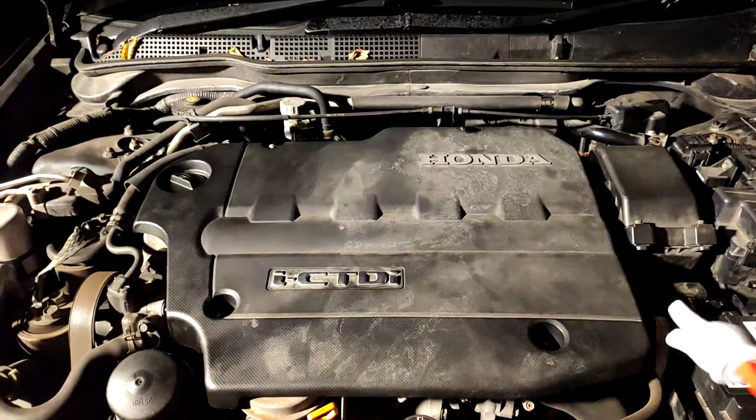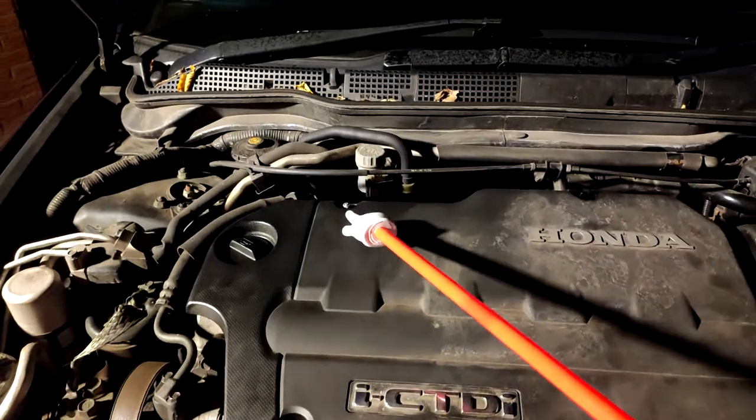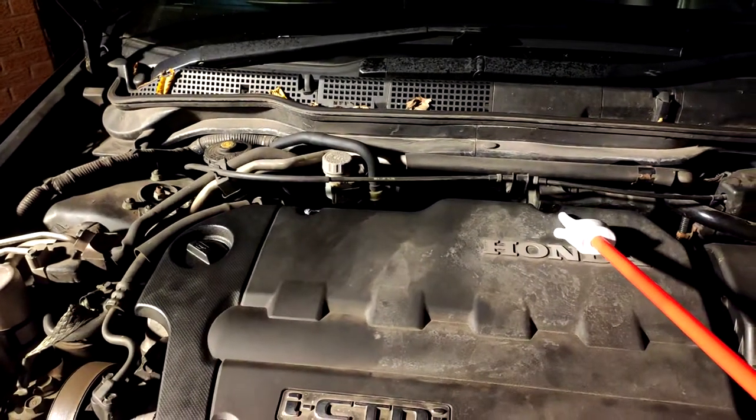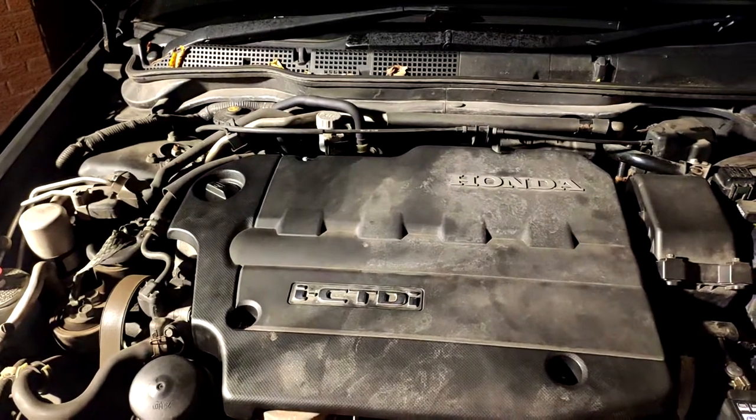So the first thing we're going to do on the iCDTi is remove these four bolts. There's one there, one there, one at the back there, and one at the back there. They're 10mm bolts, so if you remove them, then we can get the engine cover off and have a look at what we're doing.